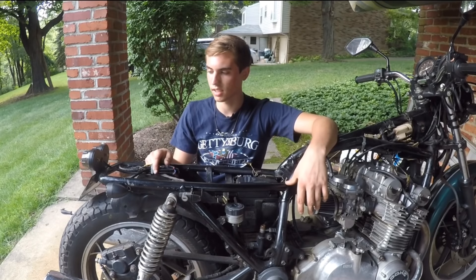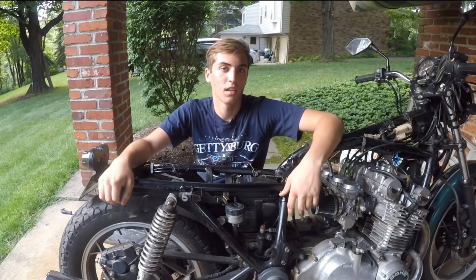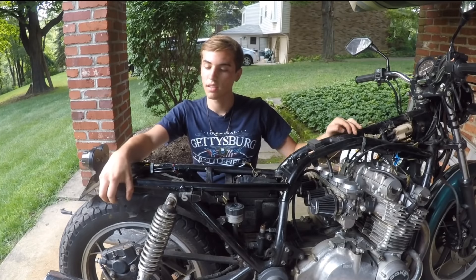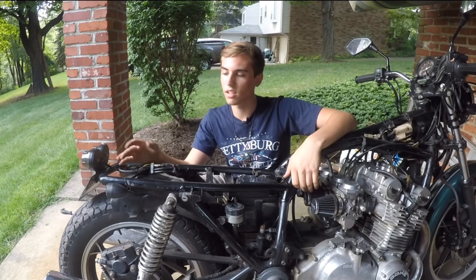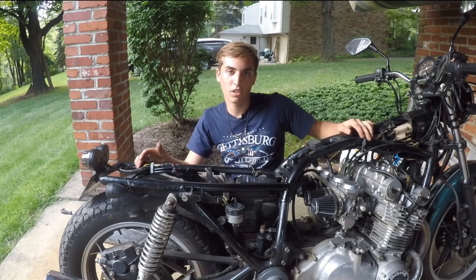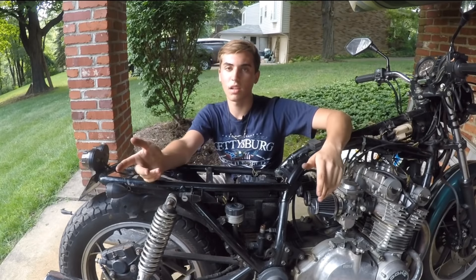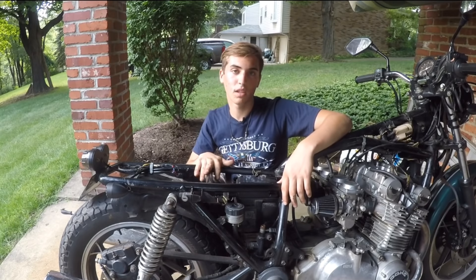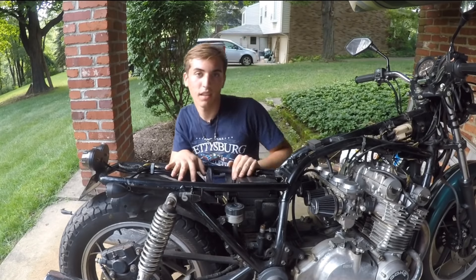This bike was a lot easier to wire than my first bike — I don't know if that's because I'm more experienced or if it was just an easier system, but either way the whole bike's wired up. Stay tuned for the next video which should be the test ride — everything's done, I just need to put the seat and gas tank on. If you enjoyed the series, comment, like, and subscribe — I'll see you in the next video.